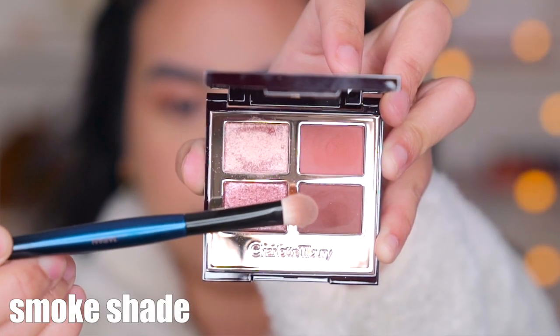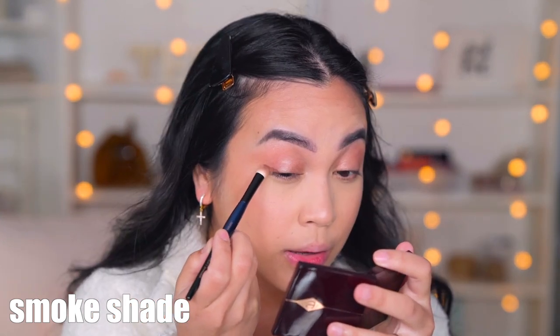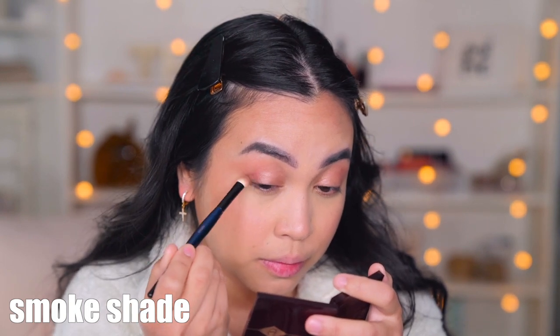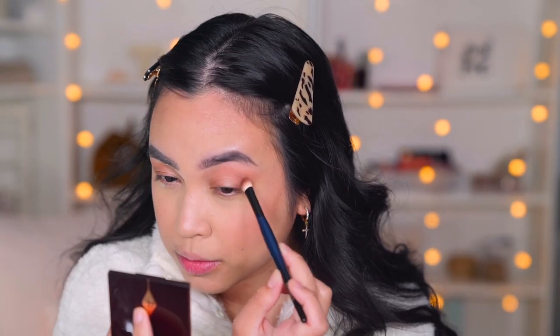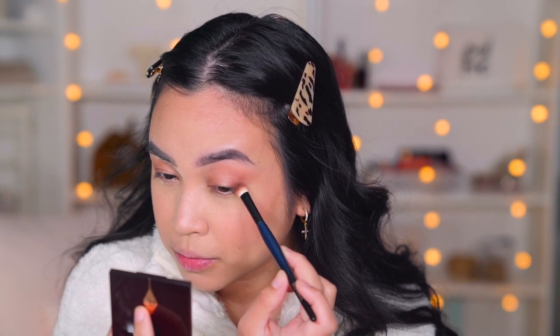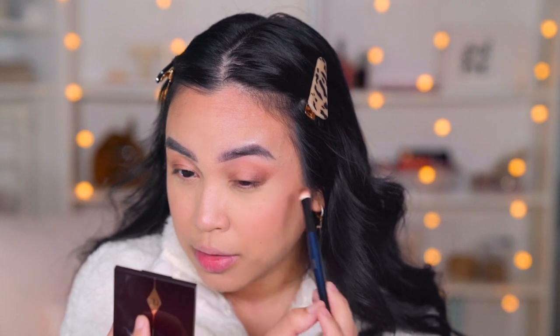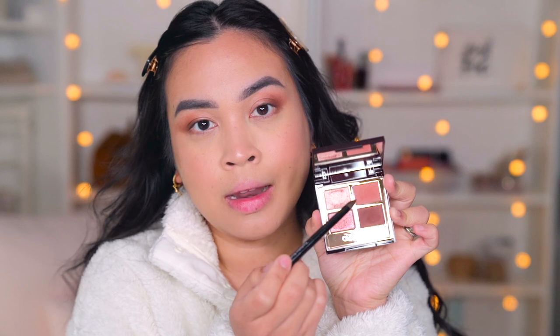Now I'm gonna go to the smoke shade, which is just like a dark brown. I'm gonna use the Sonia G Soft Shader and apply it right here, just in the outer V of my eyelids. This brown is so nice, oh my gosh! After the color is deposited on that side, I just use whatever's left over and blend this part right here.